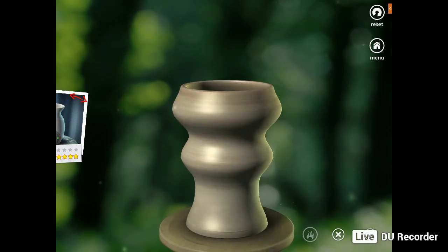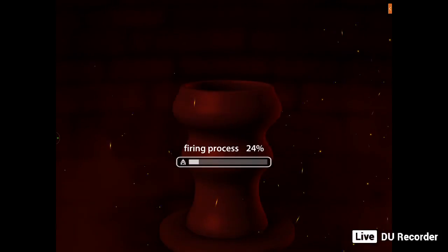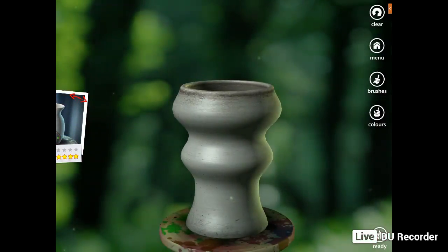You press that and then press the tick button, and it goes into the firing process and loads up. So it fires, and now it's ready. Then you look at the shape you've made. On the right hand column you've got clear, menu, brushes and colours. If you want coloured pottery, you choose the colours.